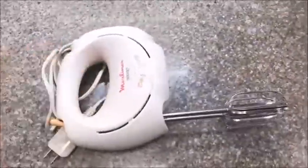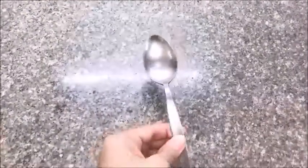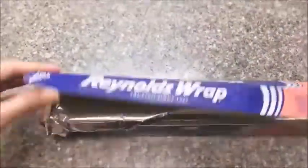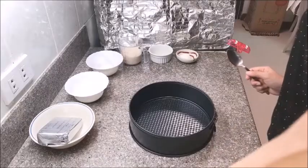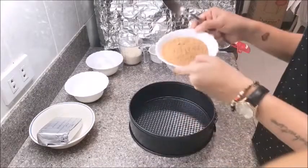Of course we will need our cheesecake pan — mine is 10 inches in diameter and four inches high — and then we will need our hand mixer, a big mixing bowl, a spoon, some foil, a bigger pan for the water bath, and lastly a spatula.